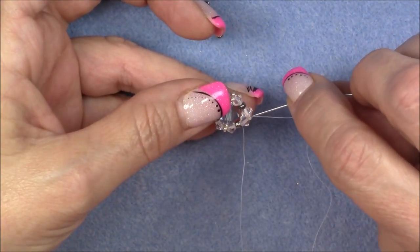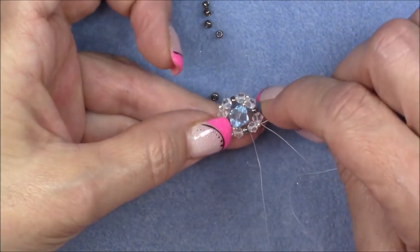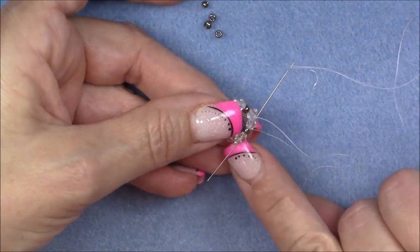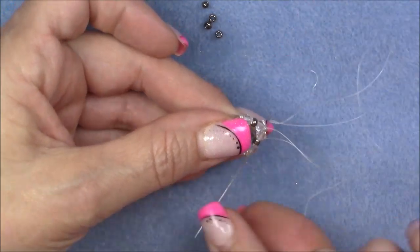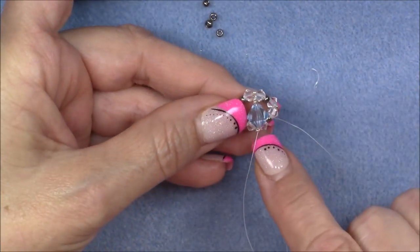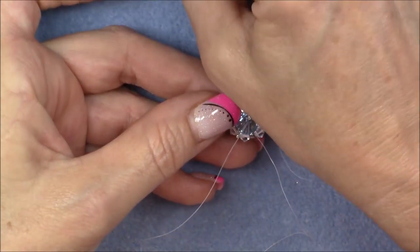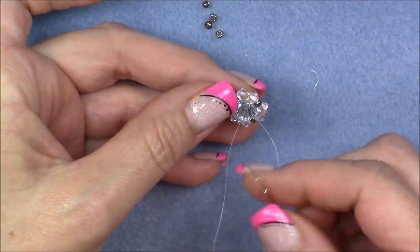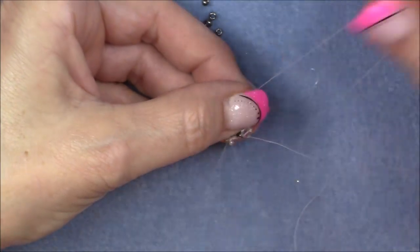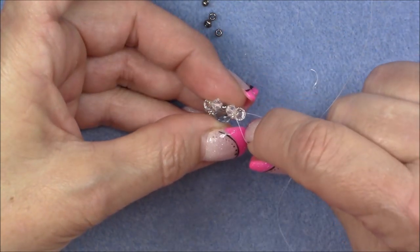Now go into the next crystal — you can go through the 15-0 if you'd like, that's fine. Go into the next 8-0 and next crystal but not the 15-0 on the bottom. We have gone through this side once before, but that's okay. At the very top of our unit we can go through the same side again. Pick up two 15-0 seed beads and go through the crystal again. See how they've laid next to each other.